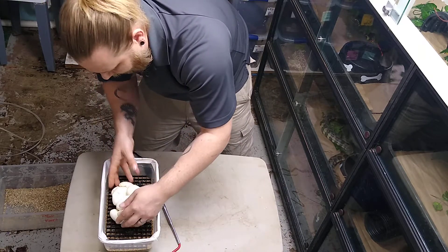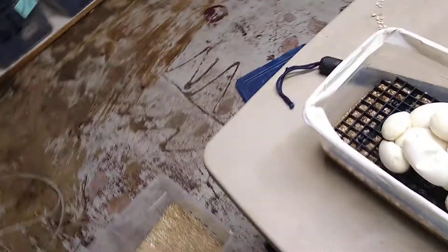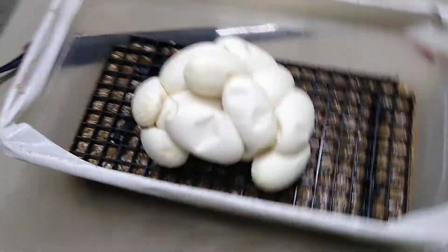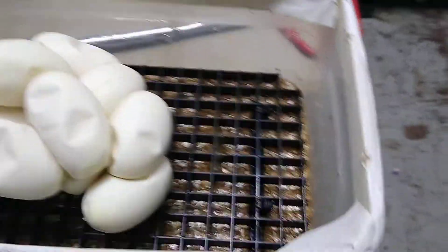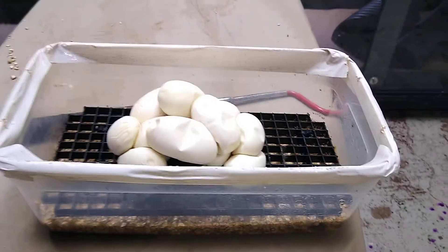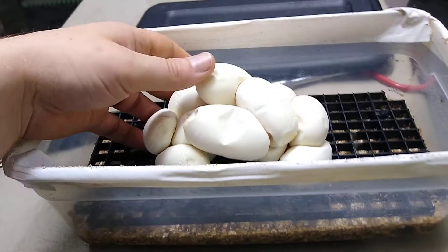I'm gonna grab the camera so you guys can get a closer look. We got some beautiful eggs there, and as you can see there's water in the bottom. I like to put vermiculite in there but I also like to have a good amount of standing water, and I put duct tape around the edge to help give a nice seal. Then I put the lids right on top and it squishes in. I need to make sure these eggs aren't too tall because you don't want them touching the top.